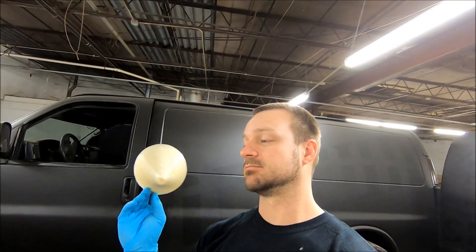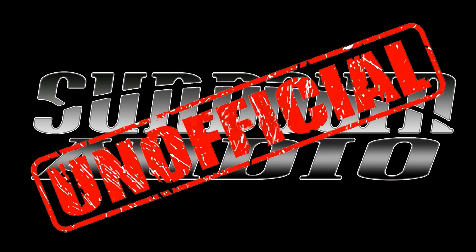What's up guys, my name is Derek and welcome back to the Sundown Audio unofficial YouTube channel. This is going to be another episode of Tech Time Thursday.